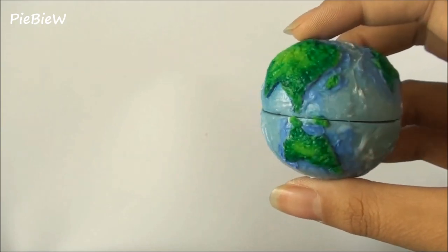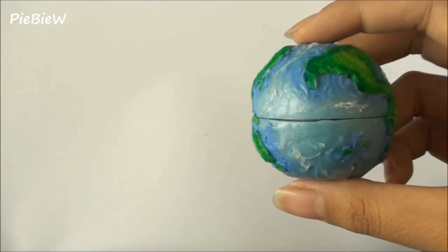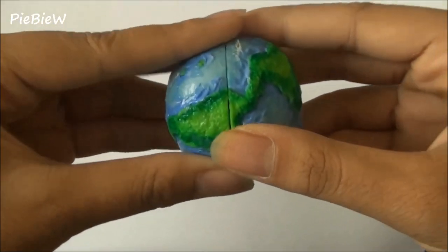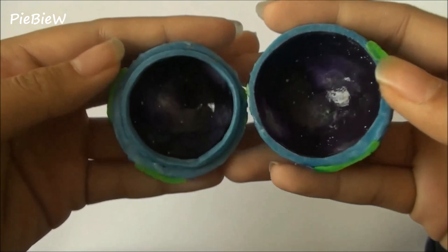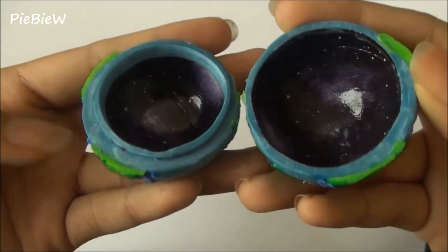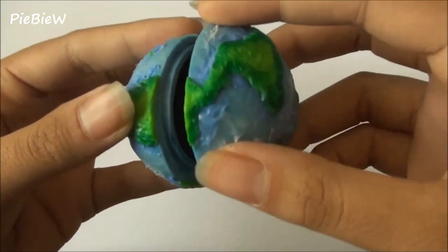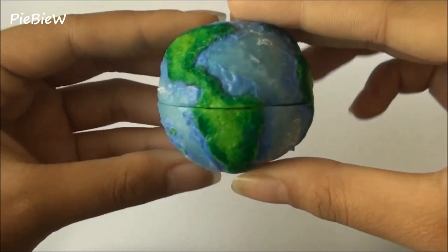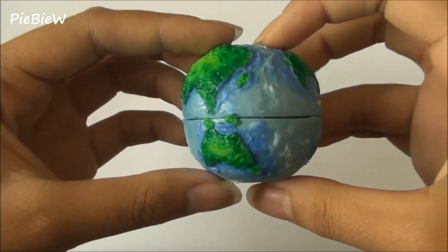Hi everyone! So today I'm going to show you how to make this realistic globe container, and when you open it, it will reveal a galaxy interior. You can place anything you want that can fit in there, and I just think it's super cute. So let's begin.